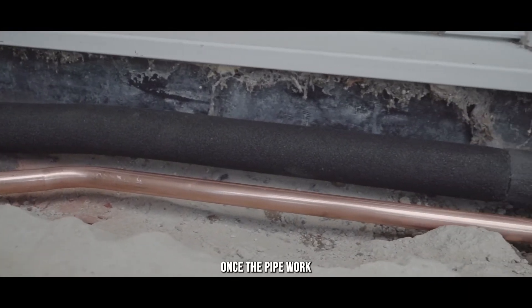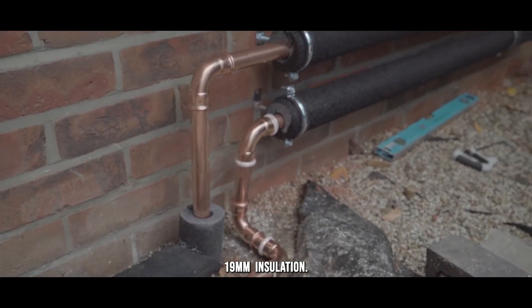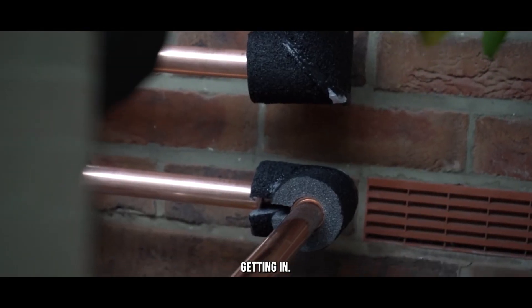Once the pipework to the heat pump is installed, we will insulate the pipework using UV protected 90mm insulation. All joints will be sealed to prevent heat being lost from the pipes and to prevent water getting in.